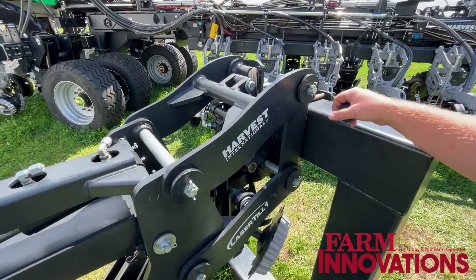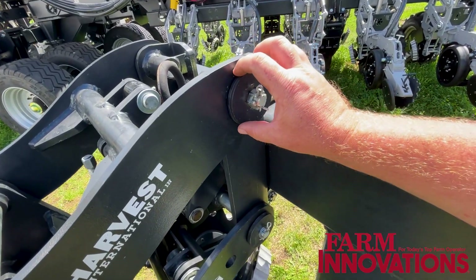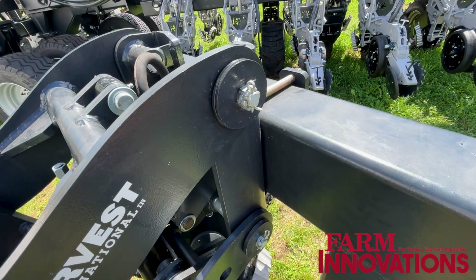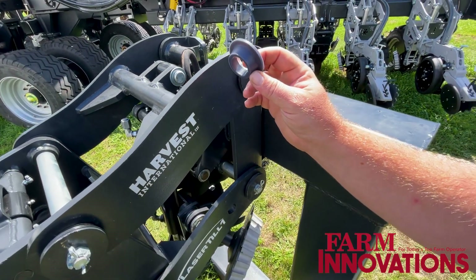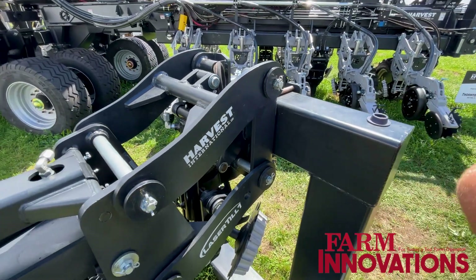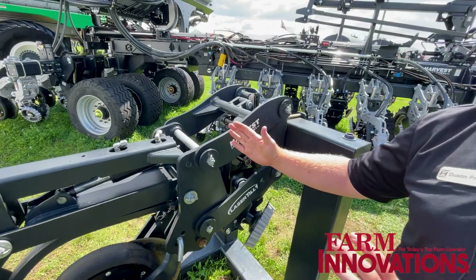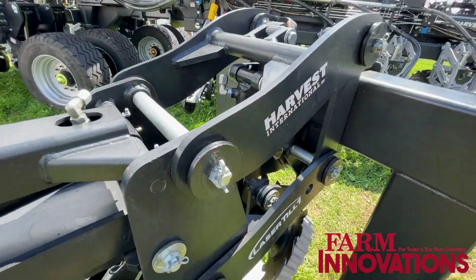One of the first features — on our planter row units we introduced a tapered bushing assembly, and this is what that taper bushing looks like. These are larger ones on the strip-till unit, extremely long lasting. Anytime you get any slop you just tighten up that bolt, it pushes that taper back together for extremely long life and easy service.